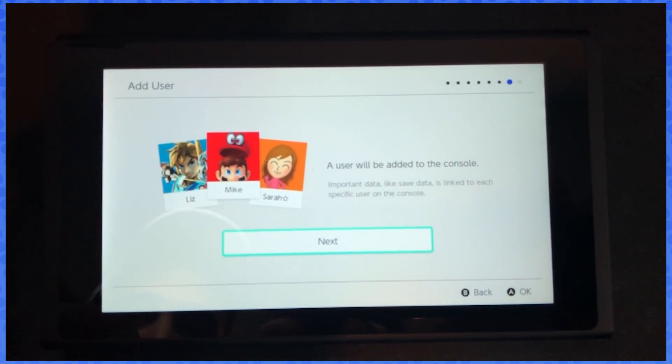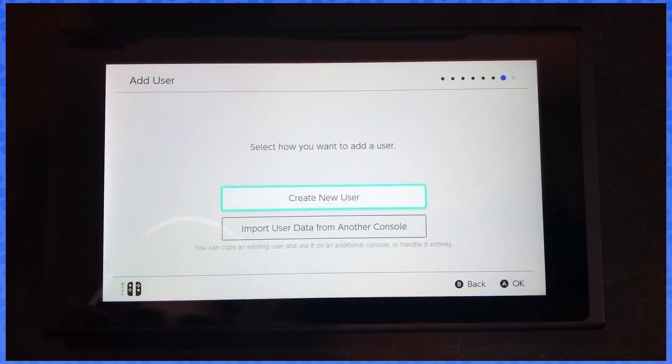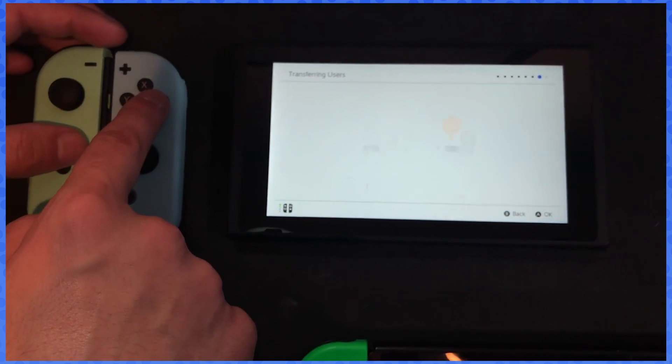Now it's gonna say add it and we'll be back at the same page. Let's get our Joy-Cons re-synced. We're gonna import again. It'll tell us the same things: do you still have the other console — yes; are you going to use it — no. Hit next and we're back at the same step. We're gonna hit transfer.